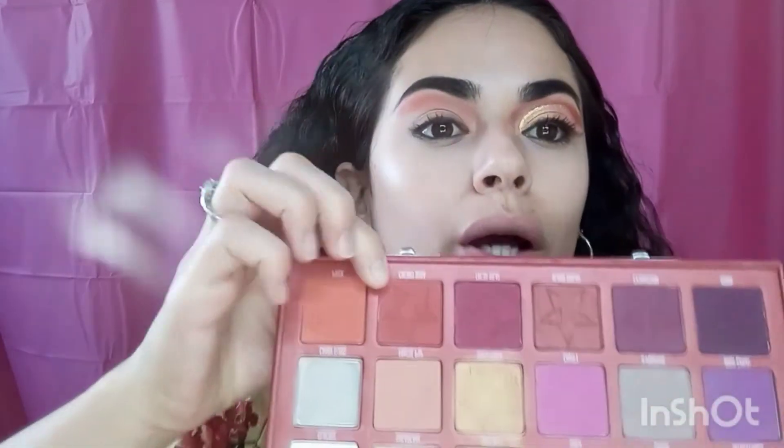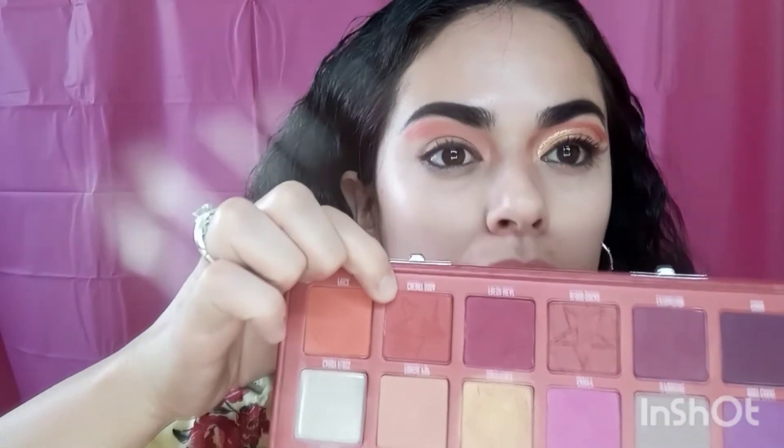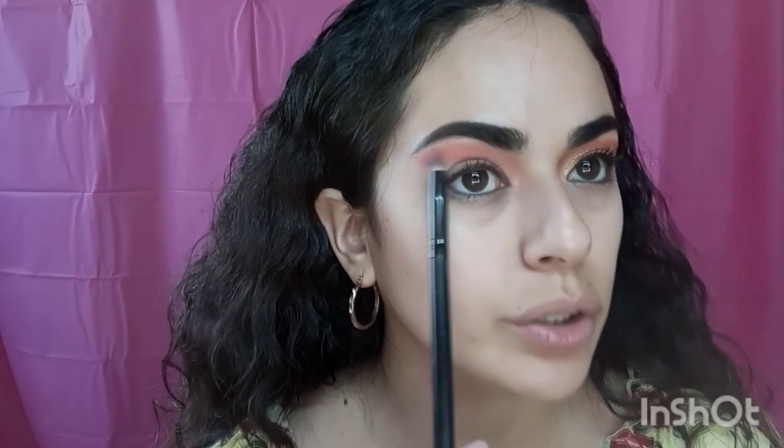After putting that Prick orange color, I'm going to grab Cherry Soda, which is a far more red color. I'm going to grab that with the same brush and connect it with that orange color.